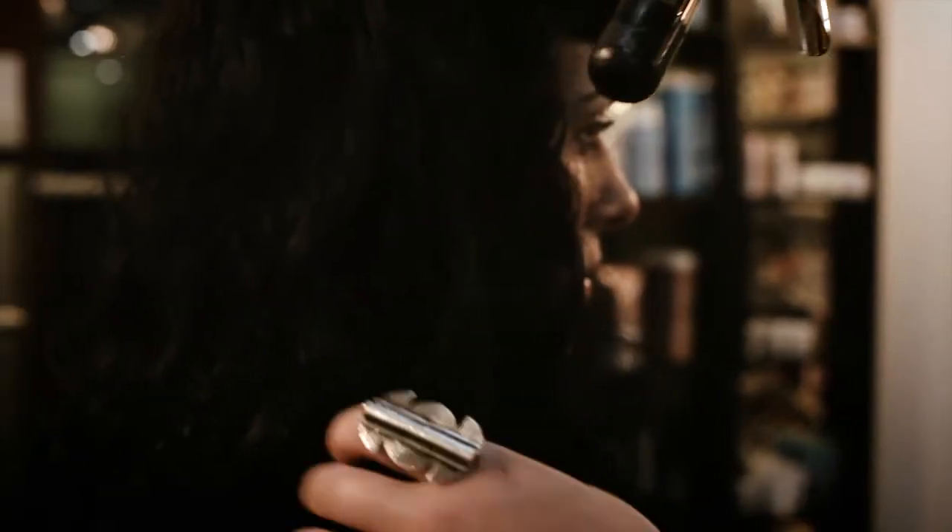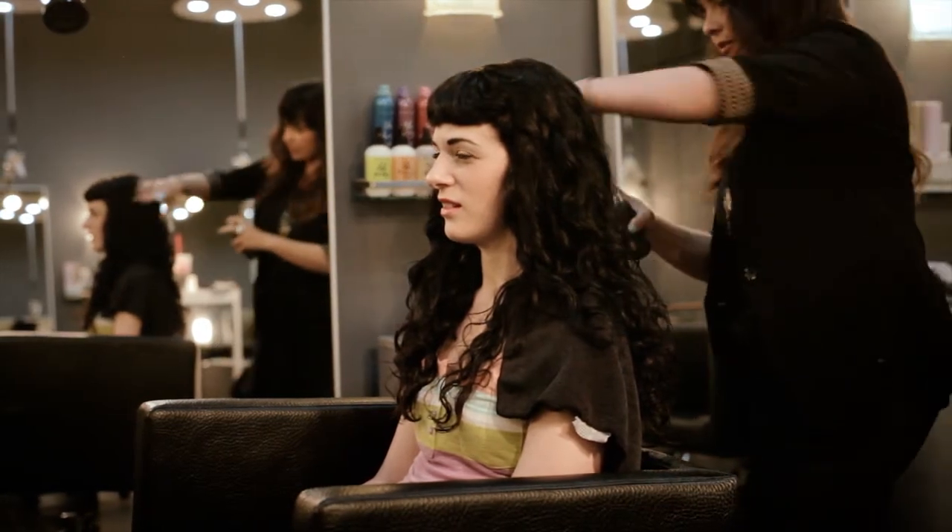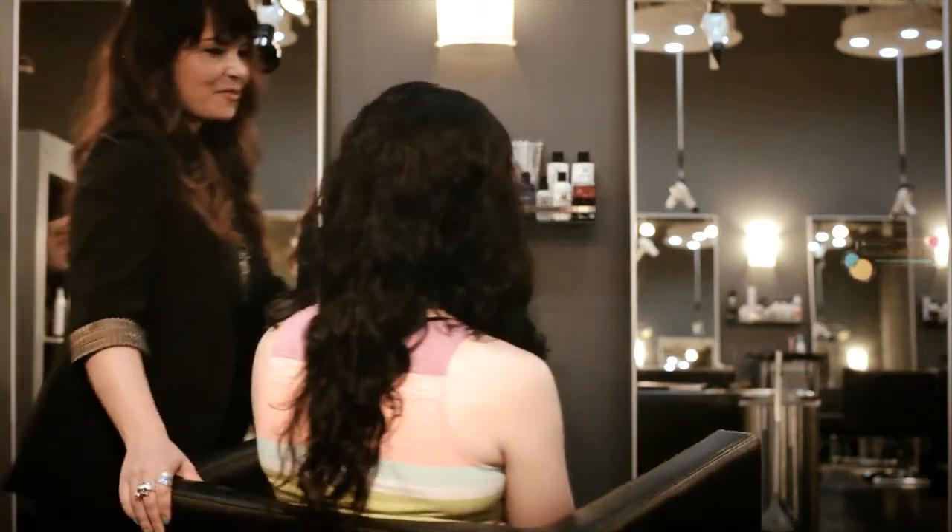Add some more Surf Spray at the end for hold and shake it out. Now your hair looks and feels like you just got off the beach, bro.